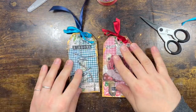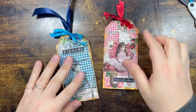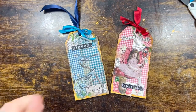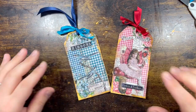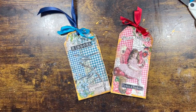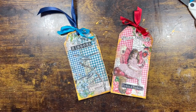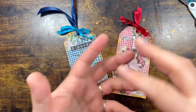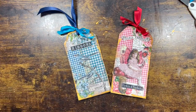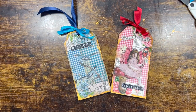Right, that's it! Tag number one, tag number two — what do you guys think? I love them both. I tend to go more for the left one — I love the blues — but I do love the pink as well. Have a look at Tracy's kit because you don't have to make these tags specifically; you can make anything you want. It's so versatile and easy. Thank you so much for watching — if you liked this video, give me a big gold thumbs up and until next time, stay safe, farewell!